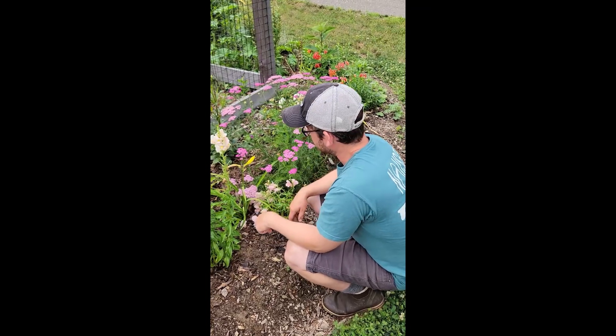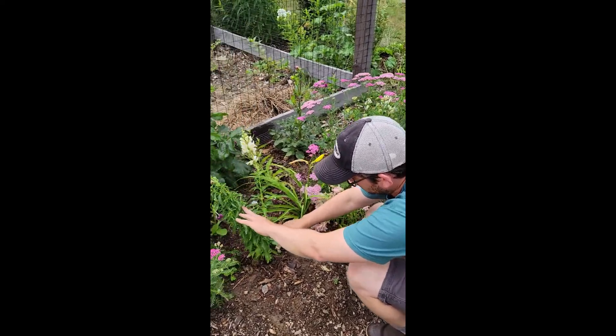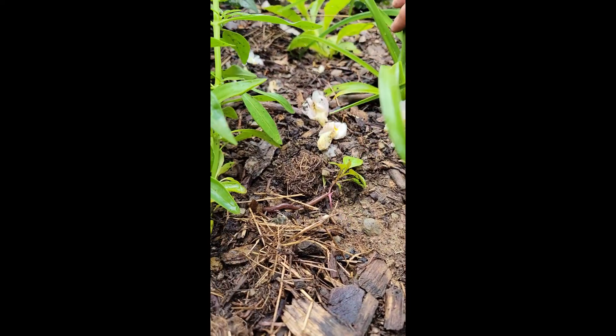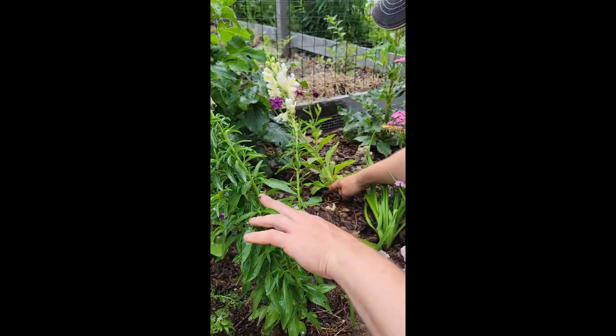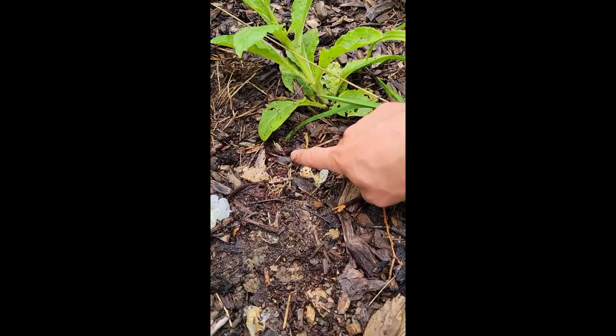This is the section that we just watered the saponin soak into, and you can see here's one on the surface already. And look, here's another one that's coming up. And here's a juvenile one that just came up as well — you can see it's not looking so good.